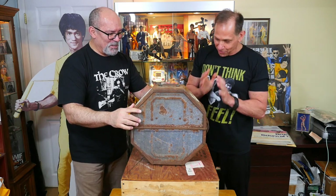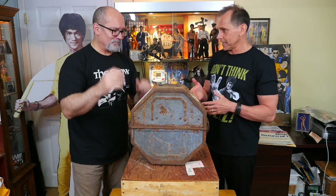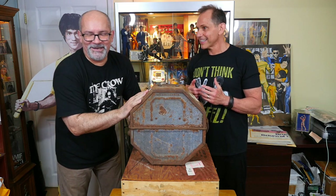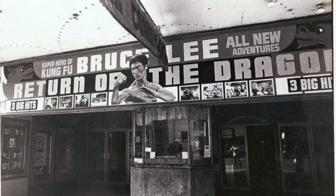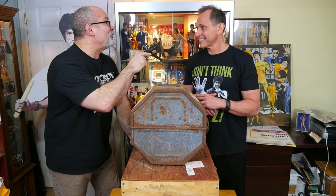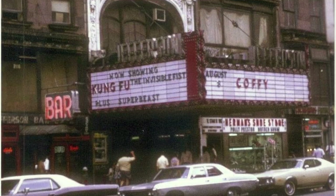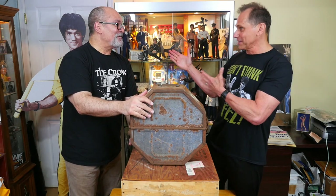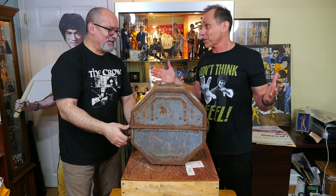So before we open it, let's talk about what the experience was like seeing this baby in the movie theater. Where did you see it when it came out? I actually saw this movie at a Spanish theater — it was called the New Delancey, on Delancey Street in the Lower East Side, actually closer to Chinatown. I saw it at the New Delancey in 1974. I saw mine at the Jefferson Theater on 14th Street with my friends, also in 1974 when it first came out.